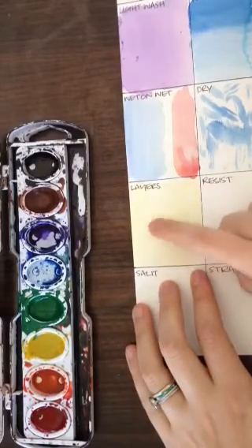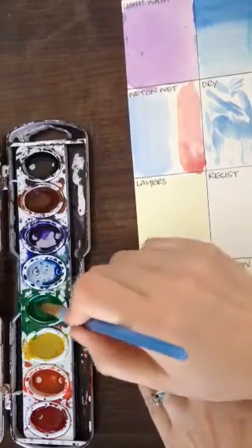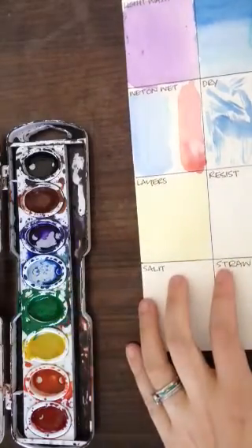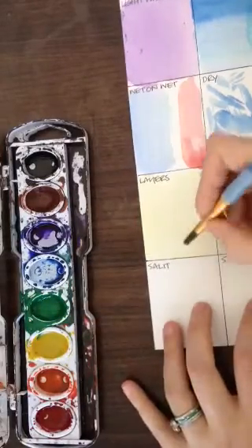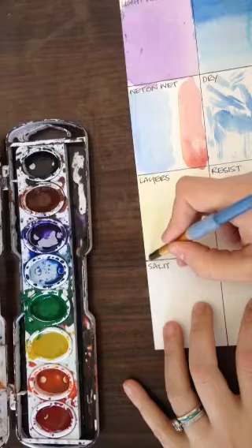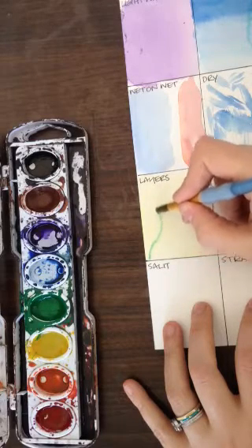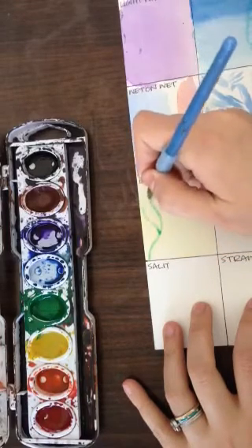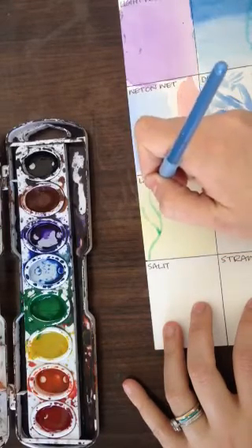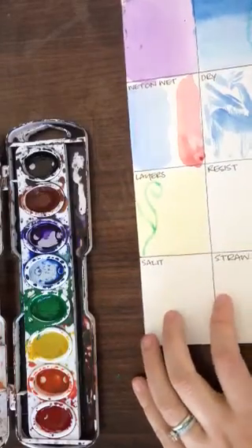So now that this is totally dry, I can come back with different colors. Maybe I have a little bit of green, and I can come back and put details on top of that yellow. Maybe I want a vine or something. So because this is totally dry, I can do that as long as I don't have a lot of water in it.